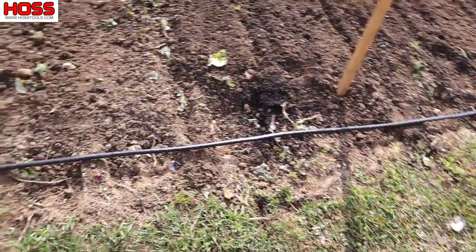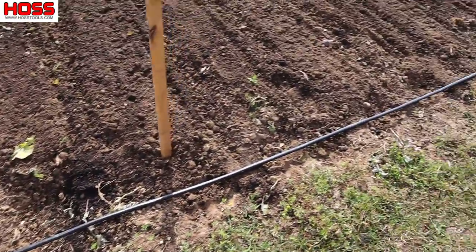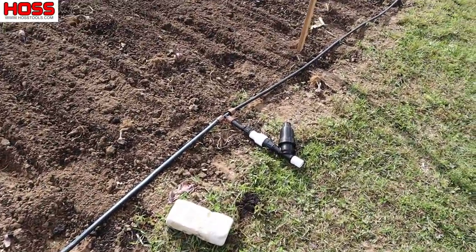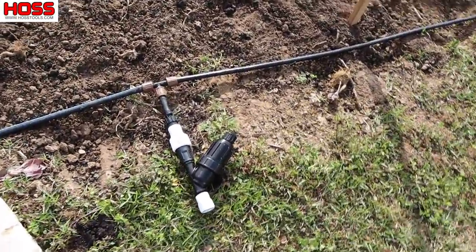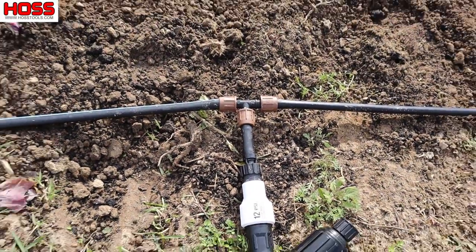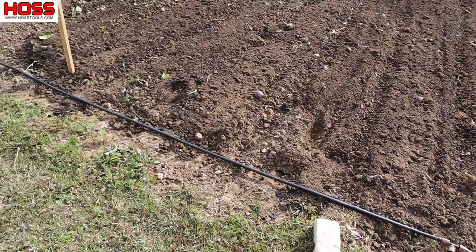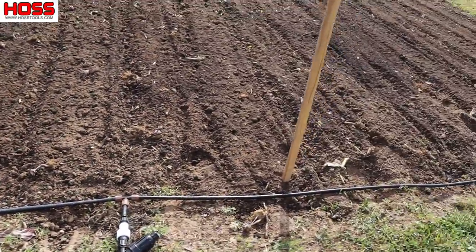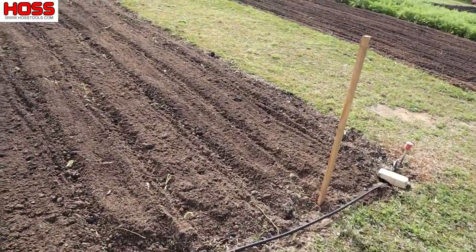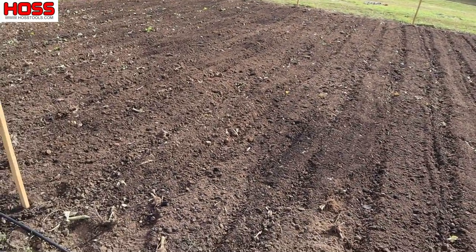Back to the soon-to-be squash and cucumber plot — I came out here last night and laid my main line out. It's always a good idea to do that; it kind of helps it lose its memory and straighten out a little bit. I went ahead and got my filter-regulator combo hooked up here in the center of that main line so I get nice equal distribution of water flowing both ways. I've already got my stakes out showing me where I'm going to put my drip lines.